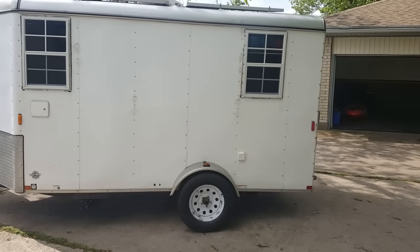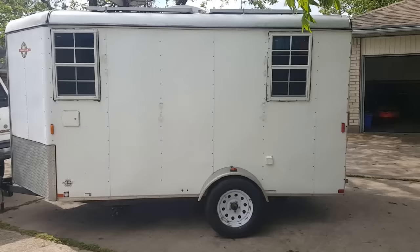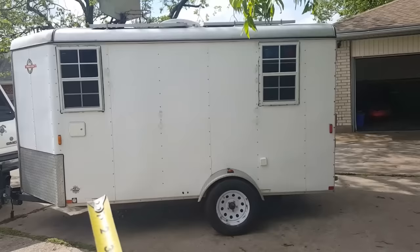We are going to install a lift kit on this trailer today — it's an axle flip kit. We're going to take some measurements before I get started. As you can see, I've got a low-rise on the hitch up here, but the front end of the trailer is higher than the back end.